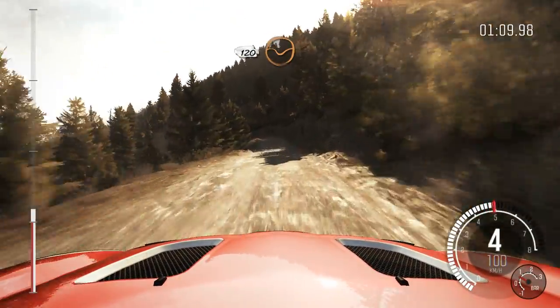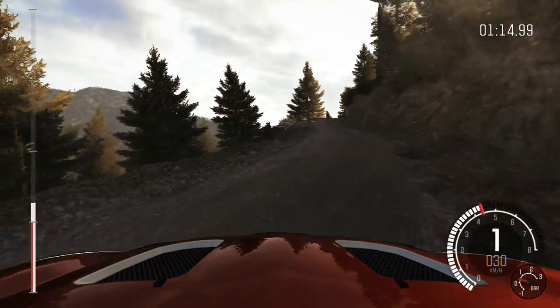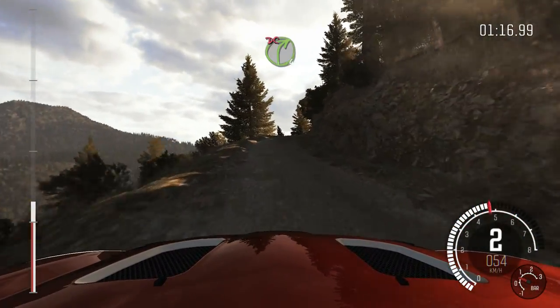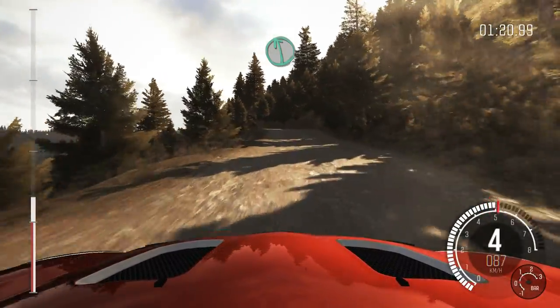120 through dead. Left 3 half long, don't cut, back camber. Into right 4 half long, don't cut, back camber. Into right 4 half long, don't cut, 60, left 6 over crest.